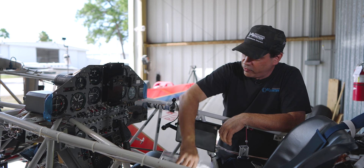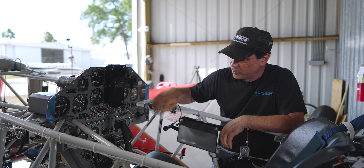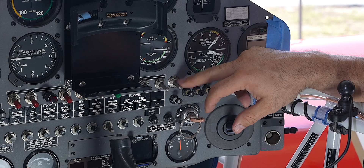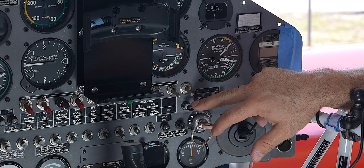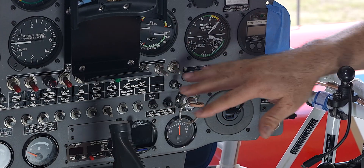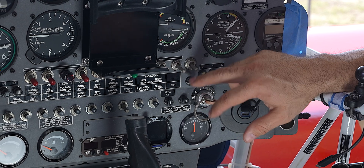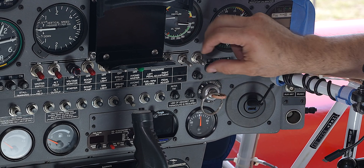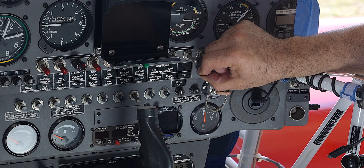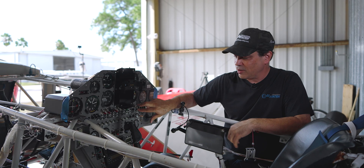We're about to finish up inside here. Warren's going to get some placard cards on — we get all new placard cards for this system. Right below this switch is the breaker for the system. One of the great things about how Warren does his work is he goes above and beyond when it comes to the logic of where your breakers and switches are. So right below the switch that activates the system is the breaker — it makes sense. As a pilot, you don't have to think about it. If you've got a problem, it's right there.